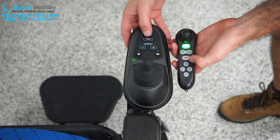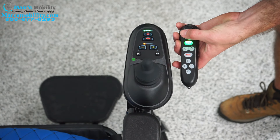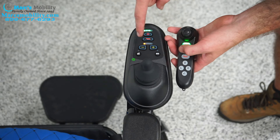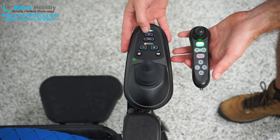I can go ahead and power this off too, or power it back on. Turn on my joystick — and now the remote is paired. So once again: hold both of these together. Once you get a red light and a single amber light, press the horn until the joystick turns off. Then you're paired again.